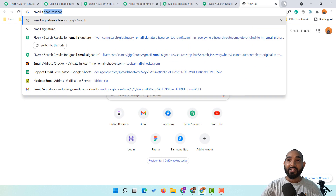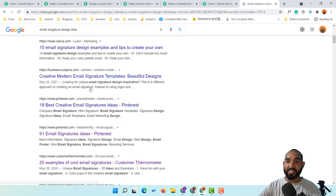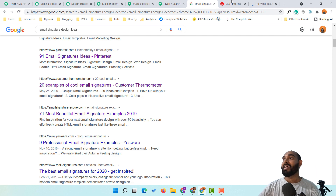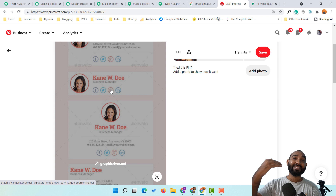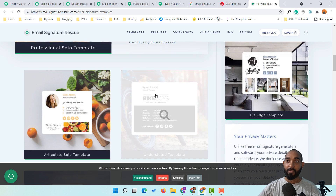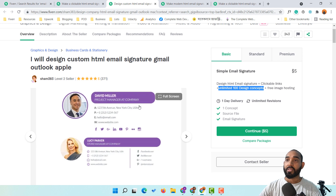If you open up those results you'll find beautiful email signature design templates. Just scroll through and you'll find thousands of design examples — you simply copy the design, change all the elements for your client, and deliver the project. We can find beautiful templates on Google completely free of cost, so please don't worry about finding design inspiration.